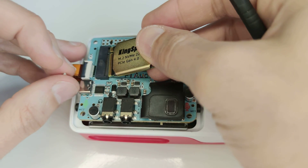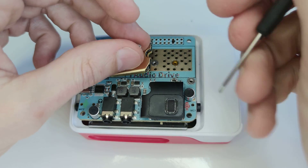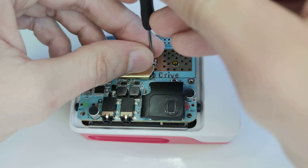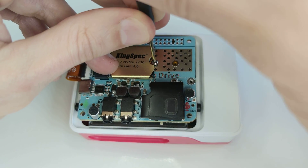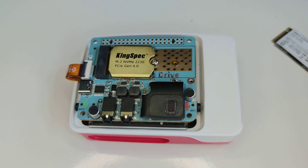You could also use a smaller M.2 drive like this, and this way you will need to use the other hole. You will find in the technical description all tested drives and also drives that have not been tested but should work.